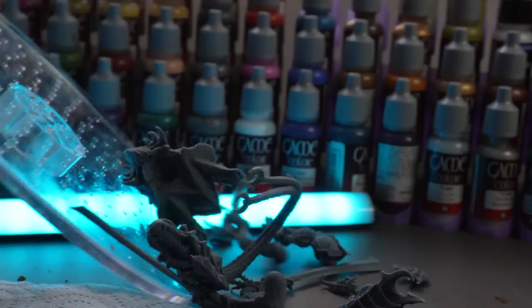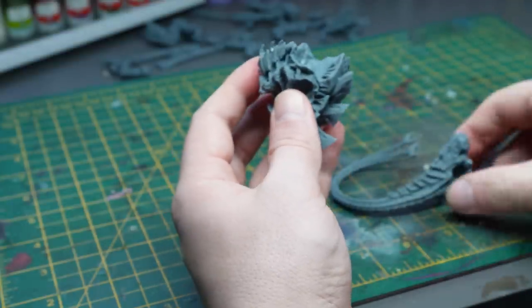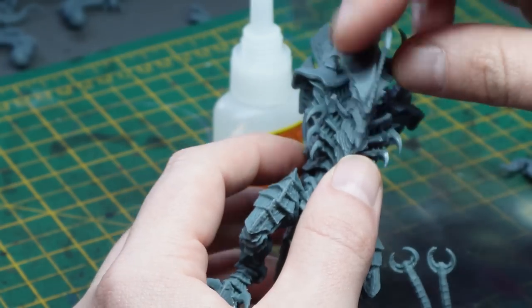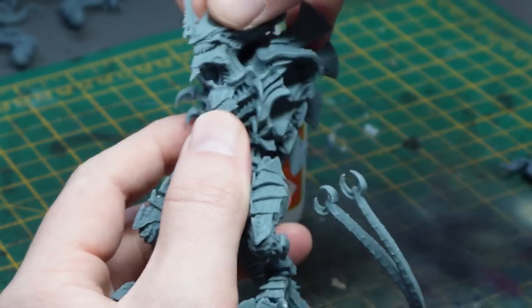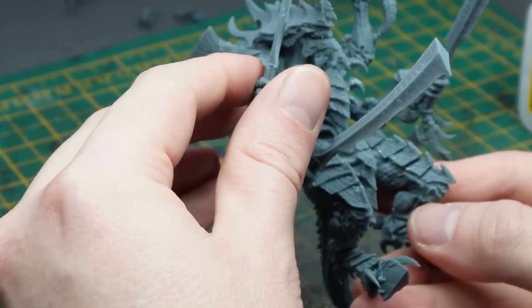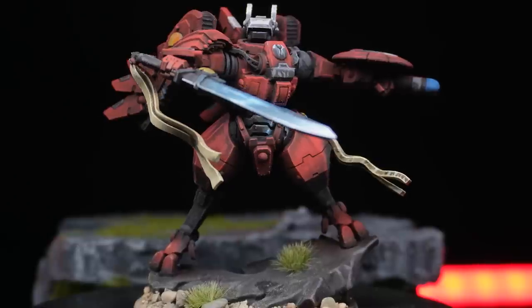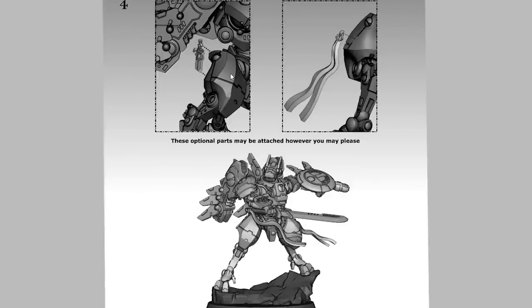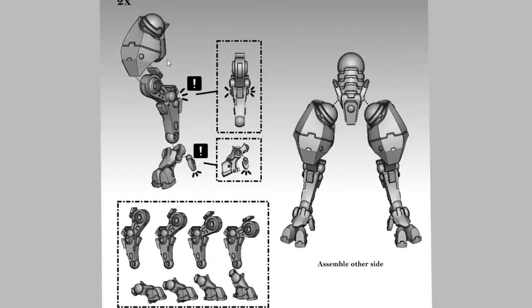Building the model was easy as well. I use Gorilla superglue gel because 95% of the time it works all the time. It dries very quickly once you put the parts together, but there are some times when it just doesn't want to stick. What glue do you use? Leave a comment below because I might start looking at alternatives. I previously did a video on the new Farsight model that I 3D printed, and it came with these amazing instructions. Hopefully in the future we will see more creators do the same.